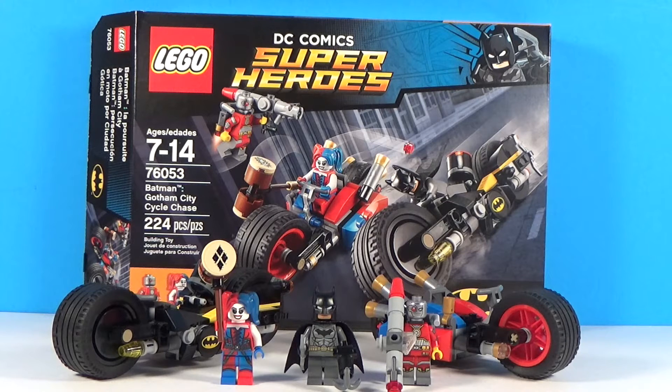You get three amazing figures, two of which are brand new, and two awesome vehicles. This is probably one of my favorite Batman sets in a while because you get the new 52 Harley Quinn and Deadshot for the first time. It's kind of a tease — they included Suicide Squad members because of the movie. The other sets coming out over the summer have Killer Croc, Captain Boomerang, and Katana, so we get five Suicide Squad members total, all of whom are in the movie. But for now, let's talk about the Gotham City Cycle Chase.